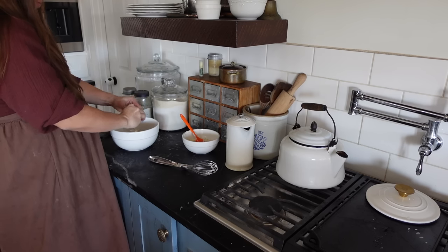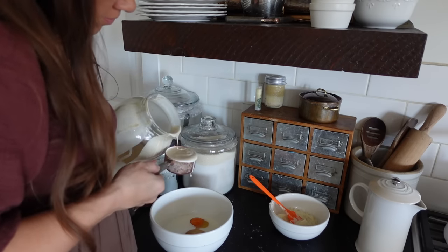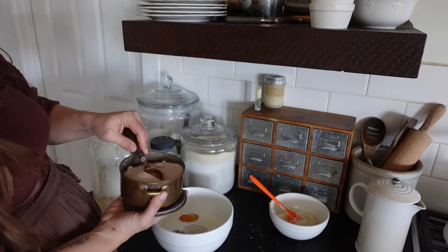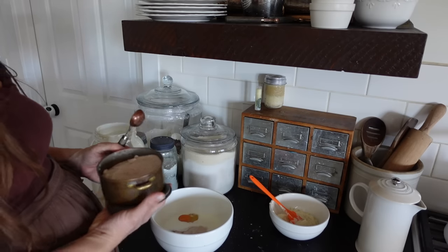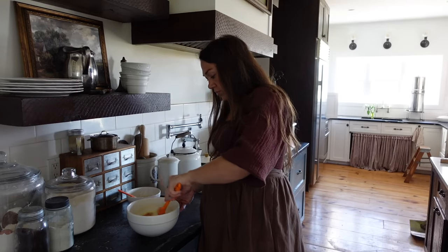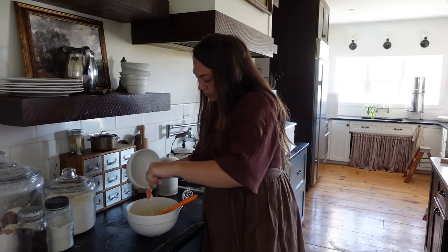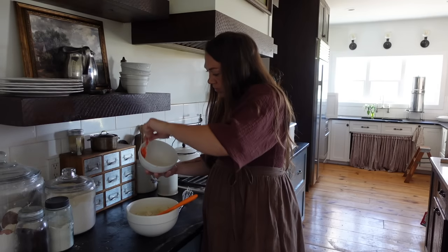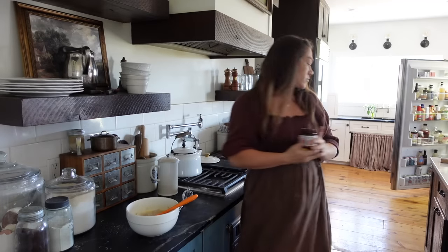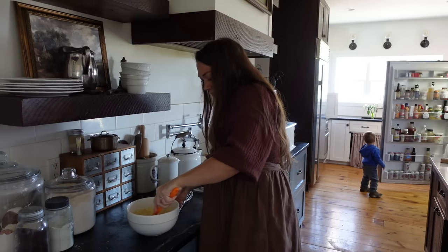Sourdough discard recipes are very handy for a few reasons. Number one, they're quicker because you're not waiting on the active sourdough starter to do its fermenting — that's a long fermentation time when all you use as a leavening agent is your active starter. A proofer or warm weather can cut down fermentation time, and a strong starter helps too. But it just takes longer when you bake with starter, which is a good thing — it breaks down gluten and makes your baked goods more easily digestible. But sometimes you just don't have time.